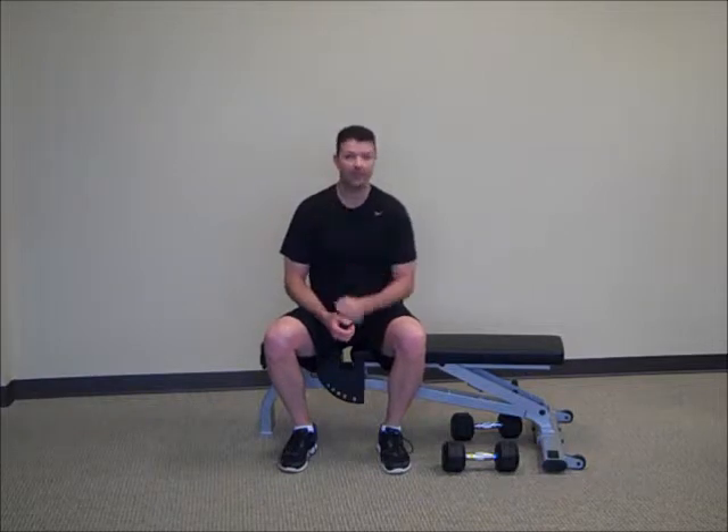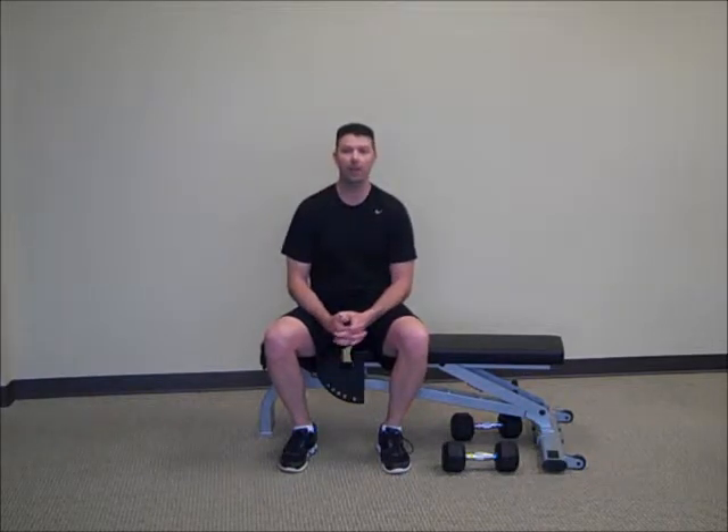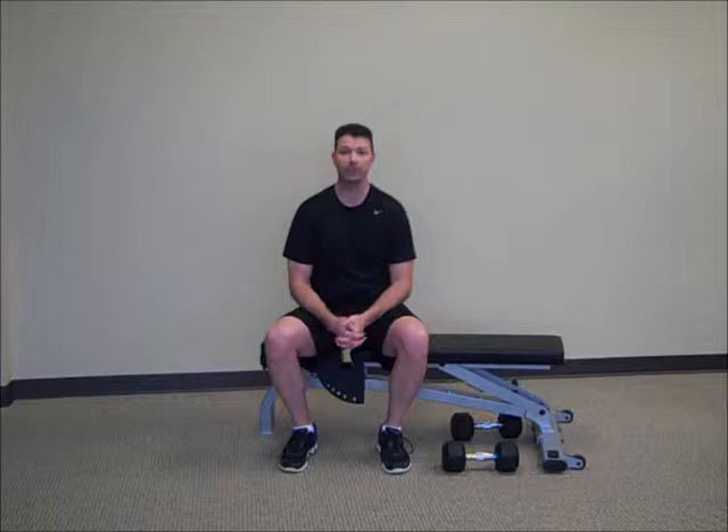Hello, I'm Darryl with DBJ Fitness. Today we're going to go over the one-arm dumbbell row using the bench.